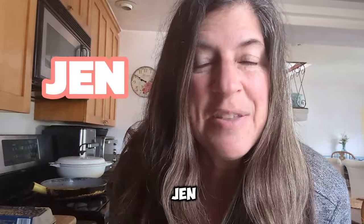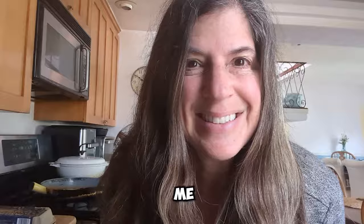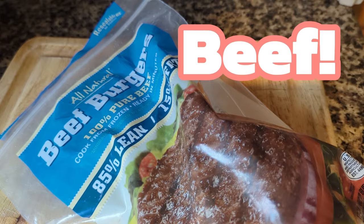Hi there, I'm Jen, the Beautiful Life Sage, and I'm going to share with you what I like to cook for breakfast when I'm just cooking for me. I like to keep my breakfast simple, so for today I'm going to have a few scrambled eggs and a couple of 100% beef burger patties, 85/15.